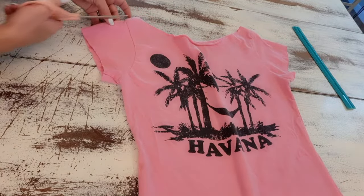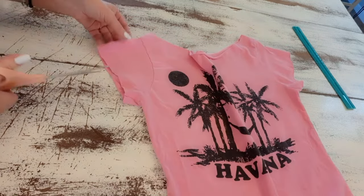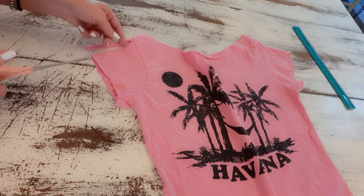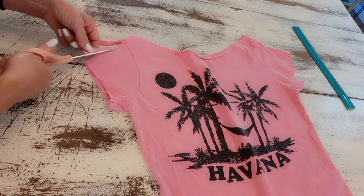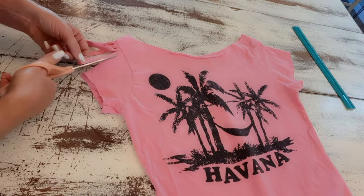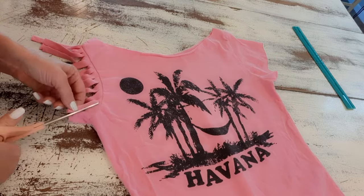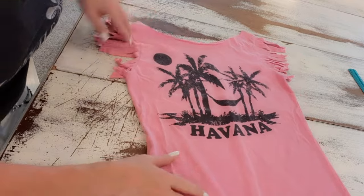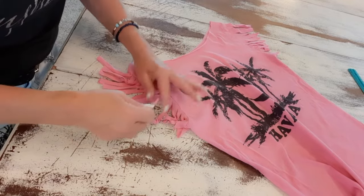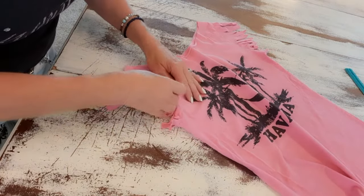Now I want to make the sleeves fringy, so I'll cut some strips all the way up to that seam but not through the seam. I'm cutting mine about a quarter to half an inch wide. Now that I have those strips cut on the sleeves, I'm going to give them a little tug individually — that makes them nice and skinny and fringy looking.